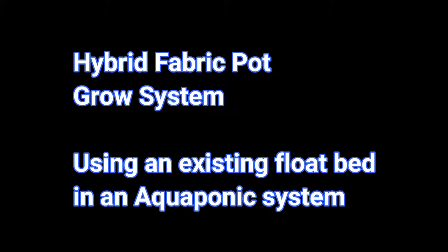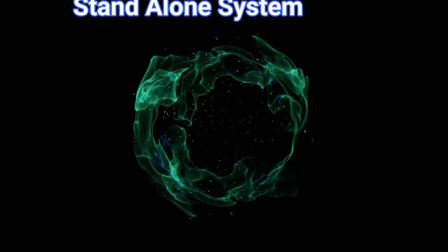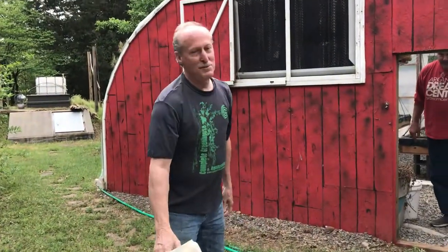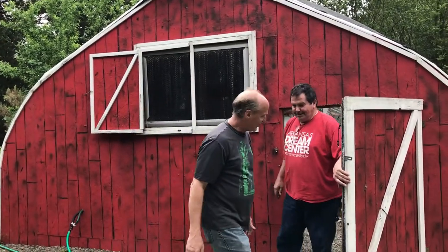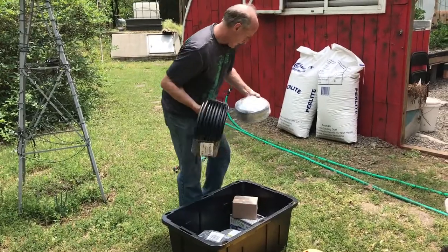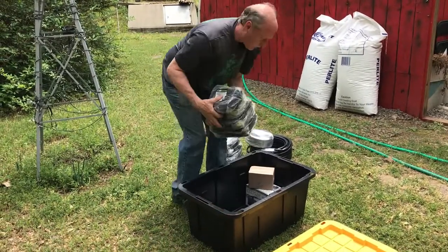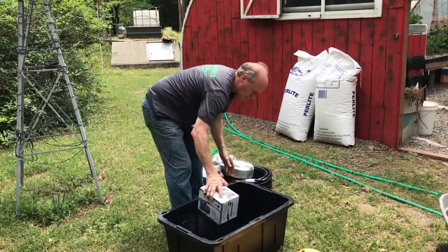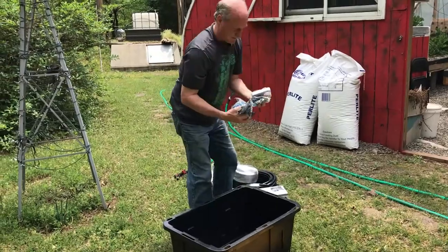Today we're going to show you how to do a hybrid fabric box system where you can use an existing system or just use it as a standalone automated system. Everything we need is right here — all the tools. We have half-inch tubing, quarter-inch tubing, fabric row bags, master blend, water pump, timer, and T-adapters.